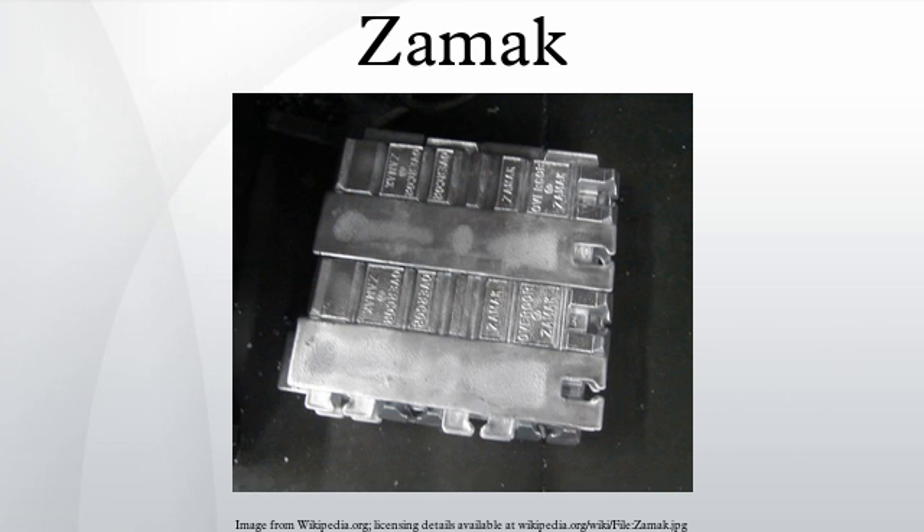The most common ZAMAC alloy is ZAMAC III. Besides that, ZAMAC II, ZAMAC V, and ZAMAC VII are also commercially used. These alloys are most commonly die-cast, and ZAMAC alloys are frequently used in the spin-casting industry.